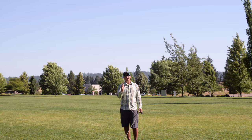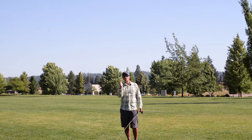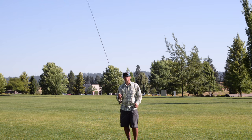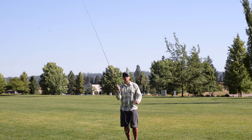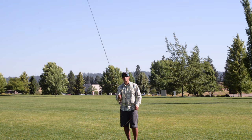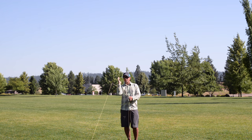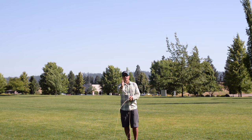The other key piece to fly casting is casting in a straight plane back and forth. Without trying to hit my cameraman here, I'm going to cast straight at the camera. Notice that the rod and my arm are tracking in one plane. The straighter that rod and arm track back and forth, the straighter that line will lay out in front of you.